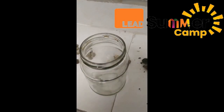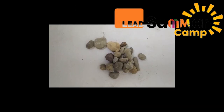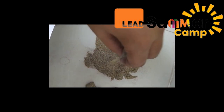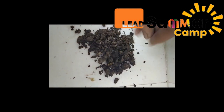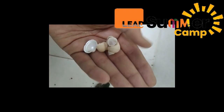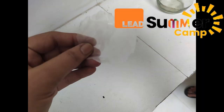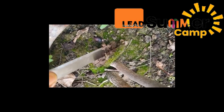Let us see what all we need here for the terrarium. We need a glass jar, we need some pebbles, next we need some sand, then we would need some garden soil. This is moss — this will make it look beautiful. We can add some shells as well. We would need some small plants. We are going to use transparent paper to cover the gravel.